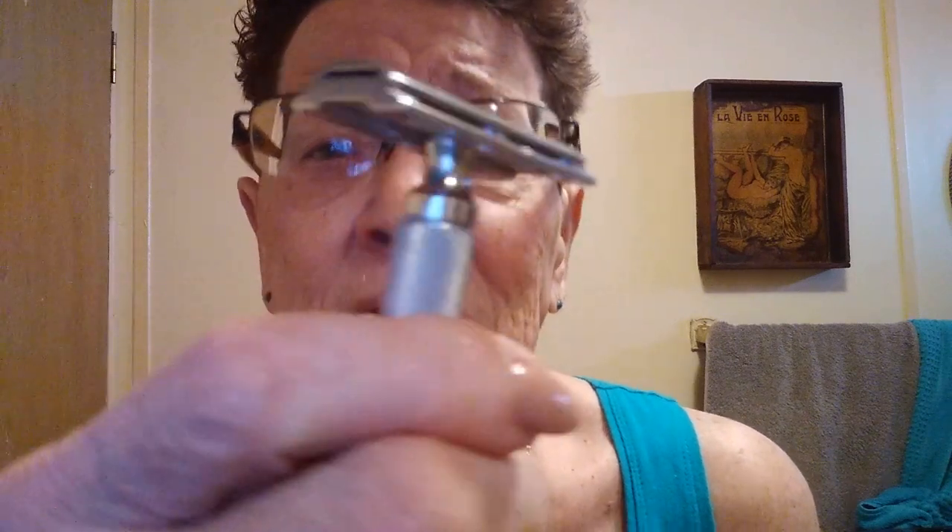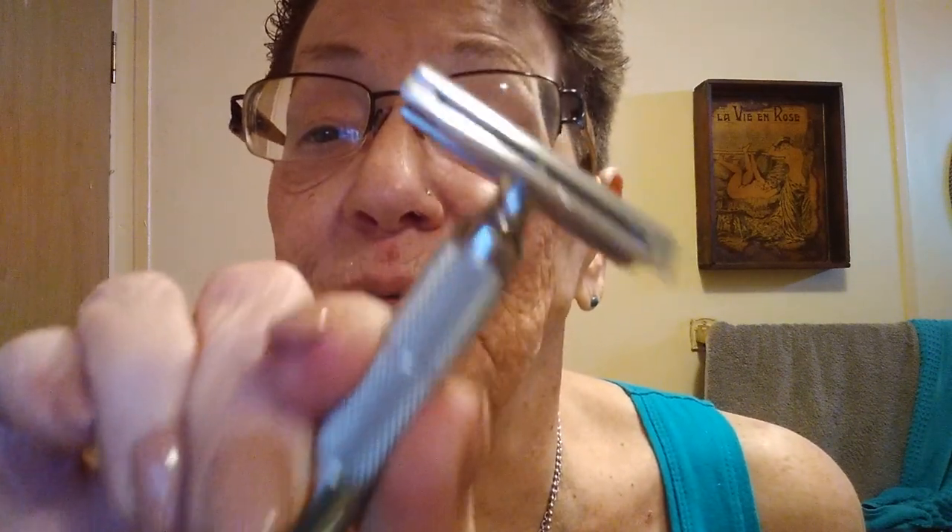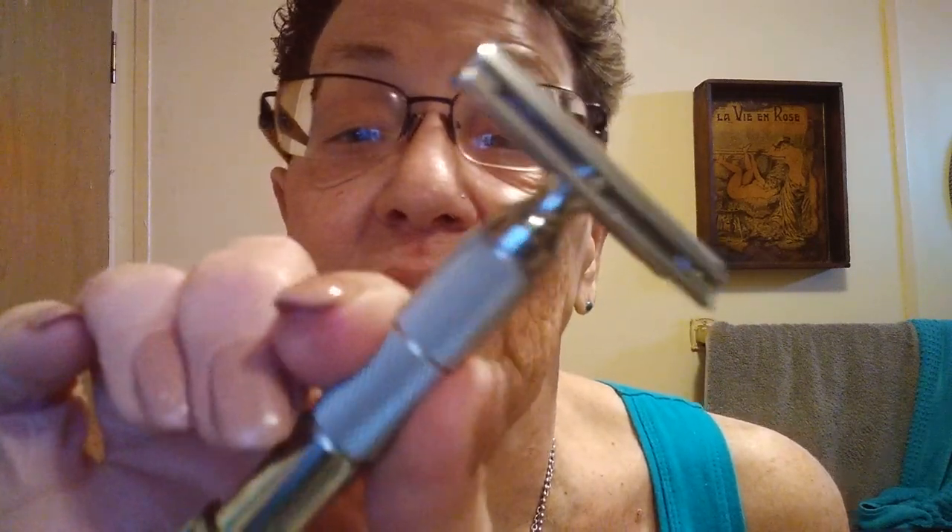Did I talk about what razor I'm using? I'm brain dead. Game Changer — the Game Changer by Razor Rock. It comes with two different plates: the 0.68 and the 0.84. I have both of them, but today I'm going to be using the 0.84.